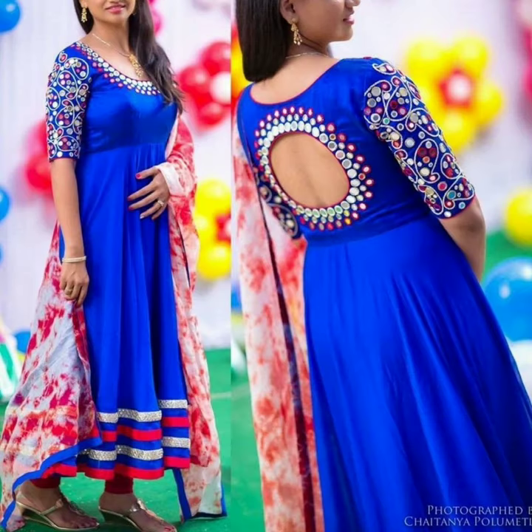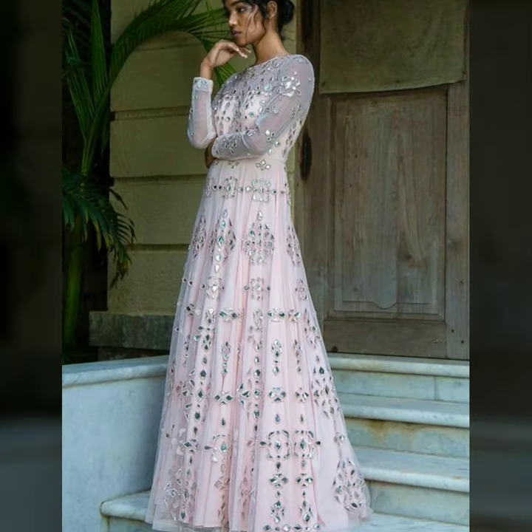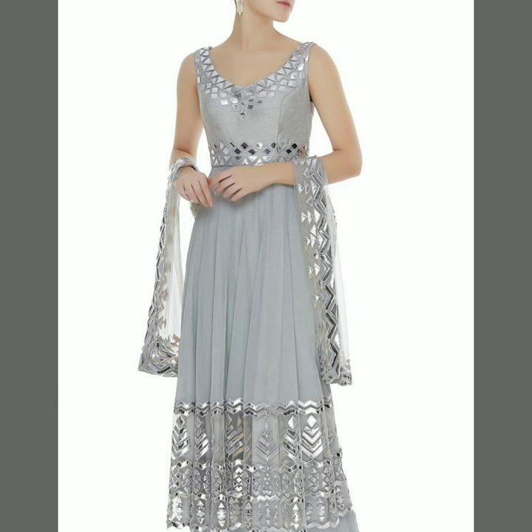If you have a mirror work fabric, you can easily do it. You can try in a good way with the slit gowns, with the normal gowns, and with the embroidery gowns.